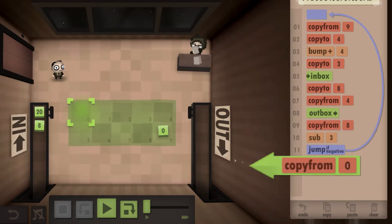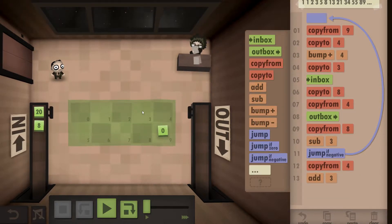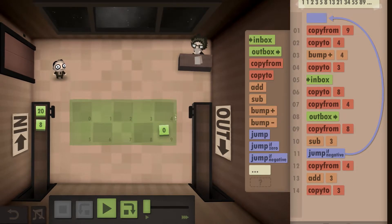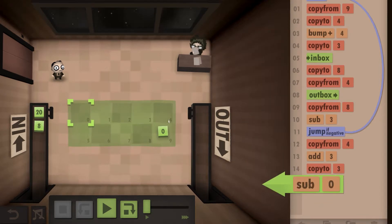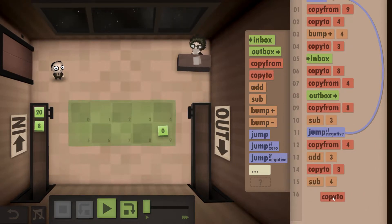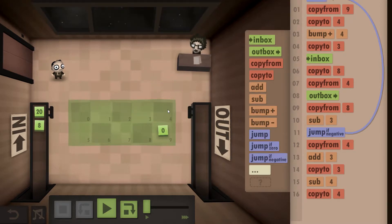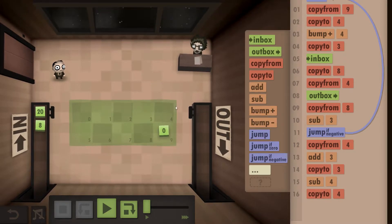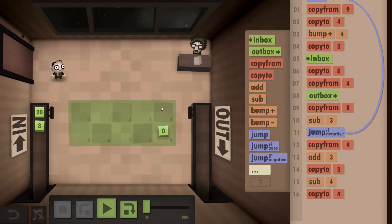We grab this 1 and add it to this other 1, so 1 plus 1 is 2. We write down the 2 here. Still carrying a 2, we subtract this 1 from the 2, which gives us a 1. We copy that 1 back into this box. The reason we do that is because later on, once the numbers go up, it will be a difference of 2, difference of 3, difference of 5, etc.